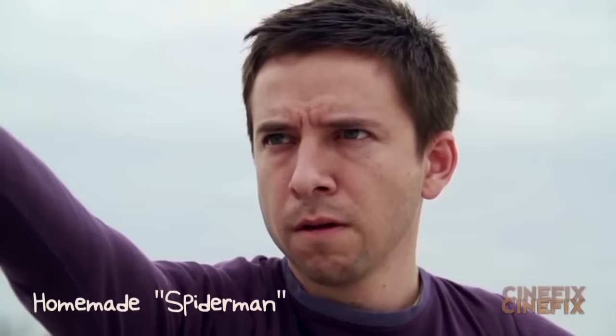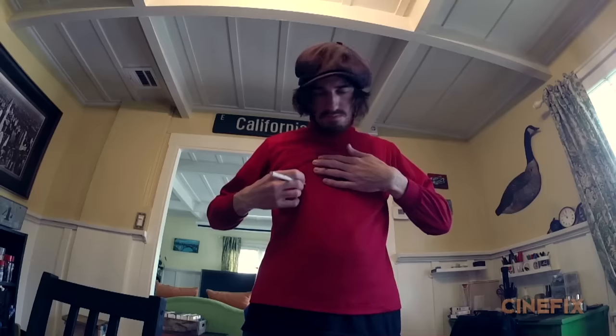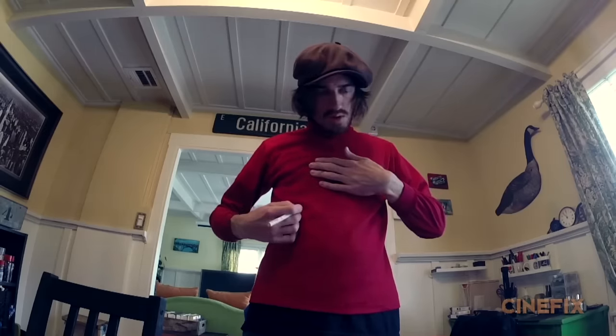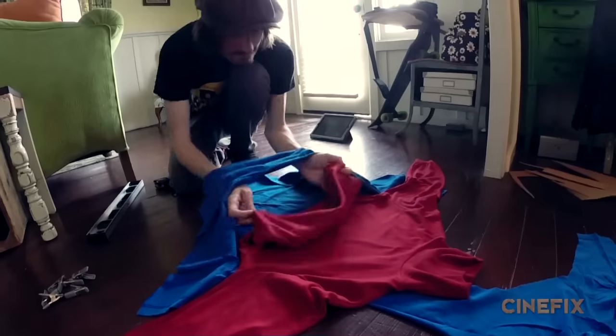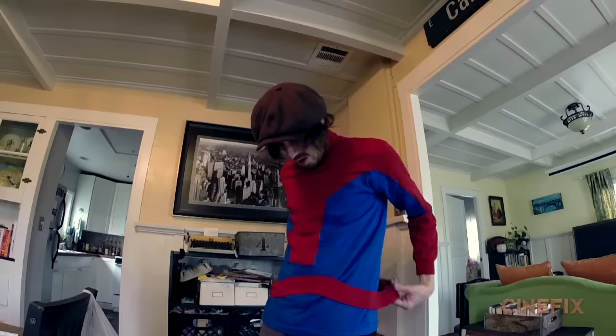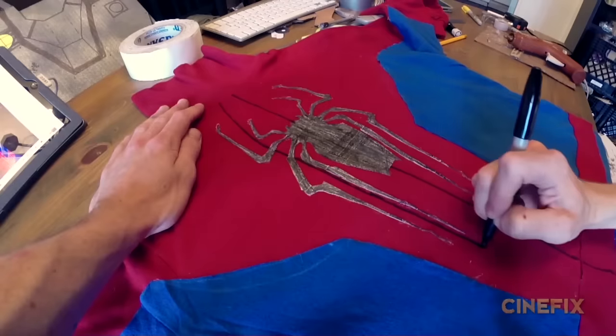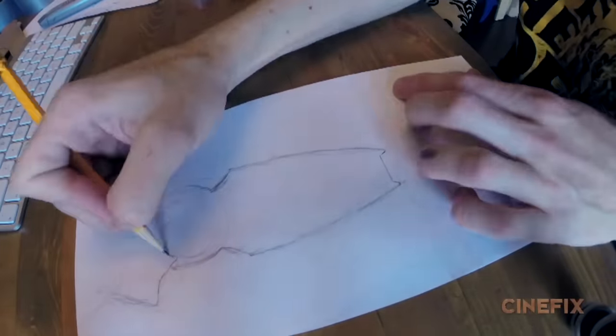We did the Spider-Man scene before from one of the Tobey Maguire movies, but we didn't make the Spider-Man suit for that one, so this time we got to make it. The costume is made out of a red turtleneck — the one we used for Iron Man a couple weeks ago — cut up with a blue t-shirt, pieced together into the basic shapes. Then we drew on top with marker, and Ben made the front and back spider logo out of paper.